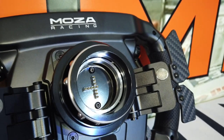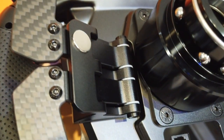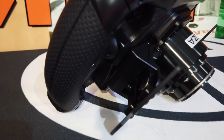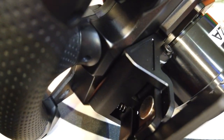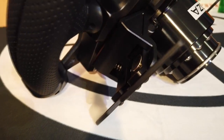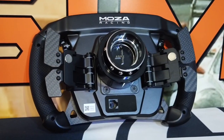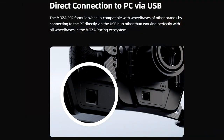There is a MOZA Racing logo on the center back, and the familiar NRG style 10-ball bearing quick release in all black with the newer T-shaped 11-pin layout seen on the R5 base. On each side of the back are the paddle shifter assemblies made of CNC machined aluminum — four paddles total, all made of three-millimeter thick carbon fiber. The upper two are magnetic paddle shifters and the lower two are spring-resistant levers. There's also a phone jack on the back that allows USB plug-and-play, meaning this wheel can be used with any wheel base on the market with a compatible quick release.